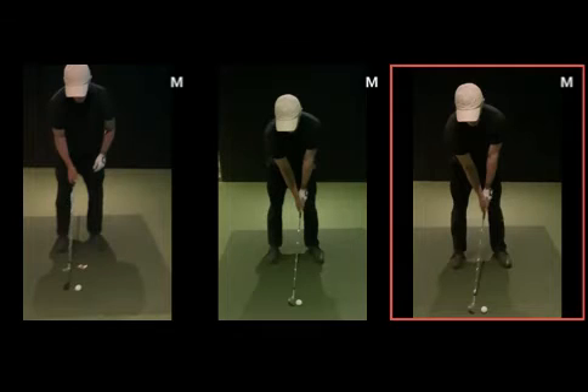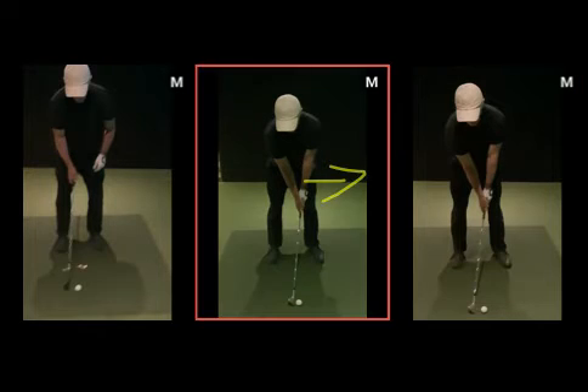Looking at these swings as a total, these two from the middle and the right are kind of your full wedges. Whether it be chipping, pitching, full wedge, five wood, three wood — anything at all — you've really got to focus on getting this lead hip more this way at setup, which will help the rotation on the way back and help you get that lead hip over the ball as you come into and through.